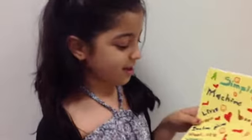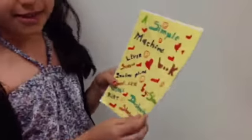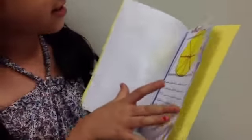Hi, my name is Shirin and I'm going to show you a book about simple machines. I prepared it in the library, at school level. It includes examples like inclined plane and wheel and axle.